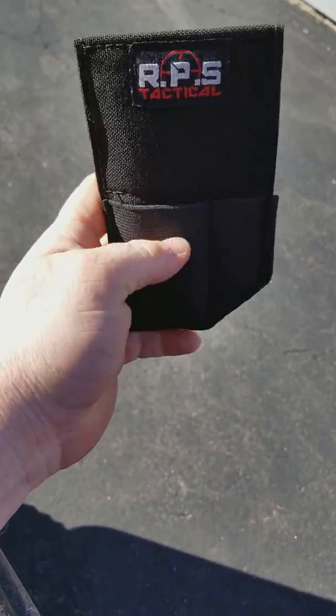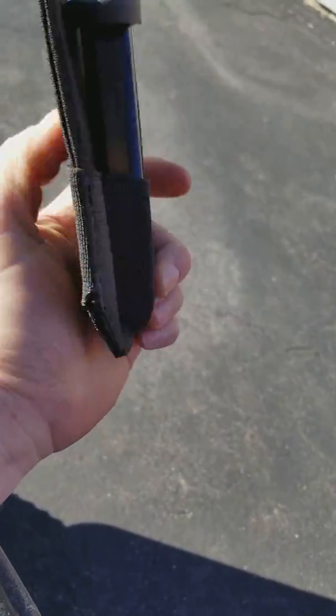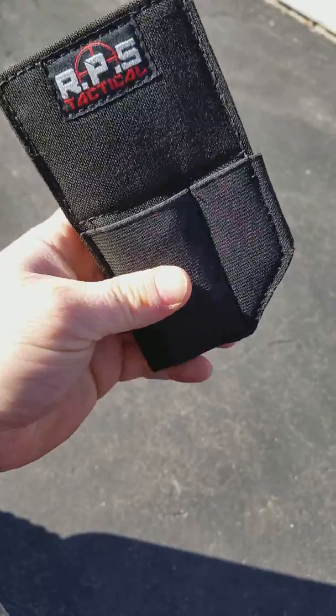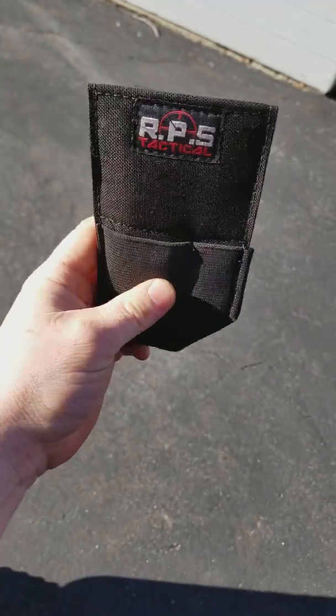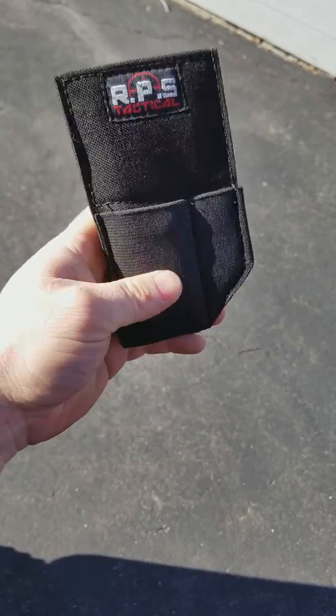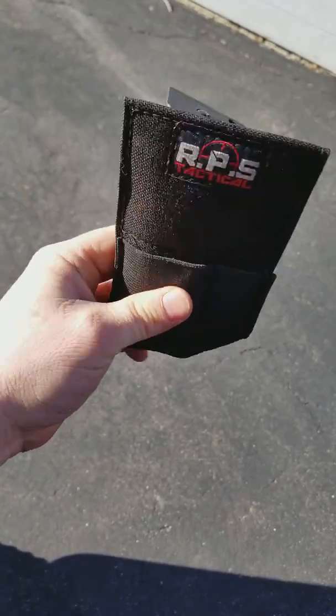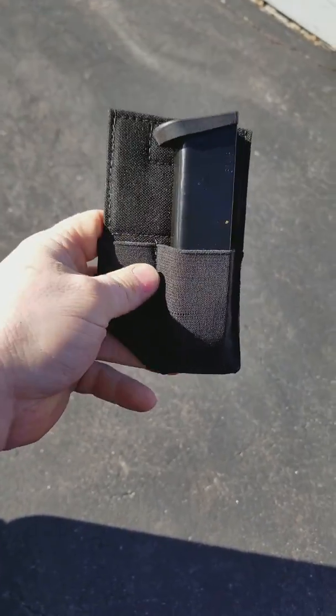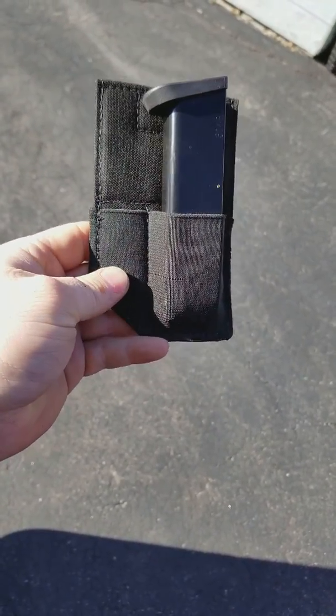So there you have it — left and right handed, foot loops, and the angled part ends up going so that way it allows it to stand up in your pocket, because your pockets are never usually square at the bottom — they're rounded or angled — so this helps keep it standing up. Check them out on our website, www.rpstactical.com.